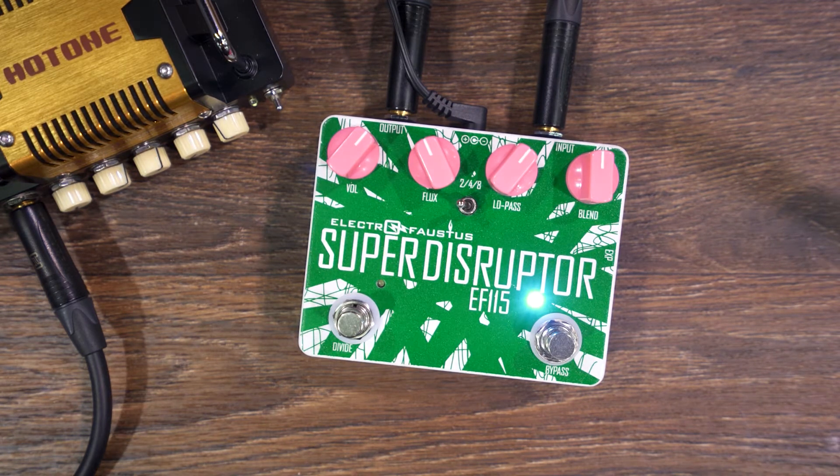What's up everyone? This is the Electrophosist Super Disruptor. This is our first ever bass pedal. It's also very friendly for the baritone, detuned, extended range guitarists as well.